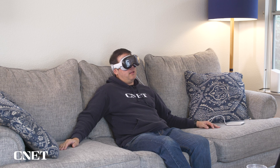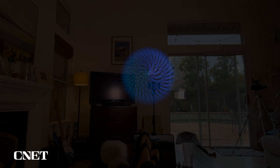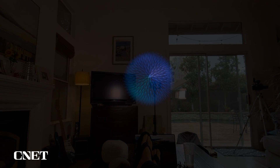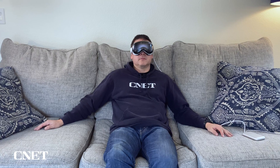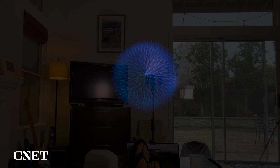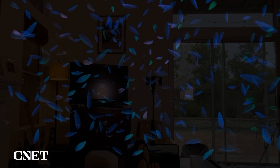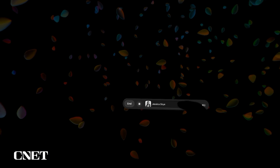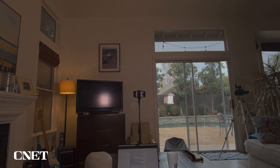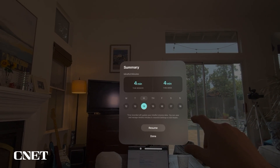Sit back and chill. A guide leads you through the meditation — beginning by focusing on your breath, inhaling fresh air and exhaling to release. To stop it, tap your fingers together in front of your face, look at "end" and click end. It will keep track of all the days that you've done meditations, which is a neat feature.